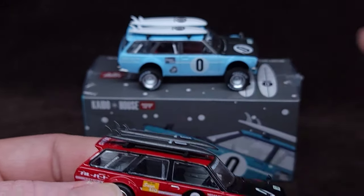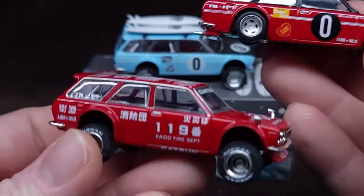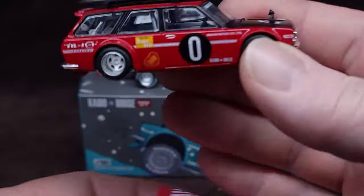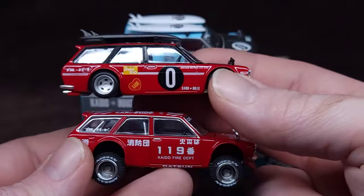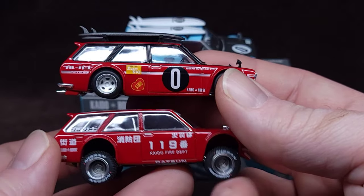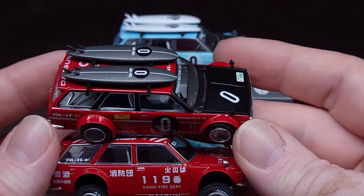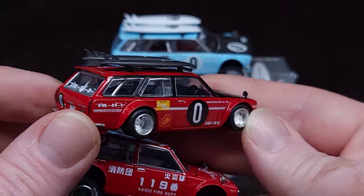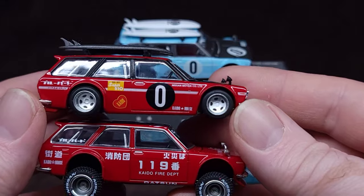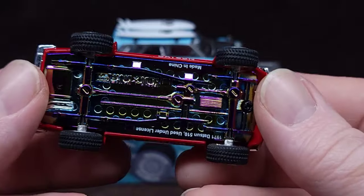My friend Vic of diecastcreepo.com - check them out, also diecastcreepo on Instagram - he basically took the wheels from this car and swapped them with the bases. So he lowered the 4x4 and raised the fire department one. In my opinion that's how they should have been, because the surfboards look way better on the low version, and it makes more sense for a fire department truck to be off-road.